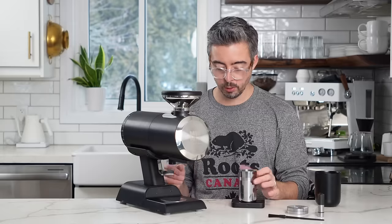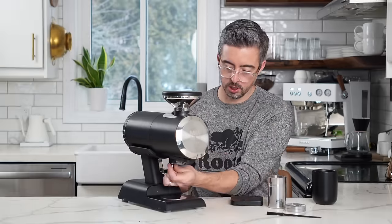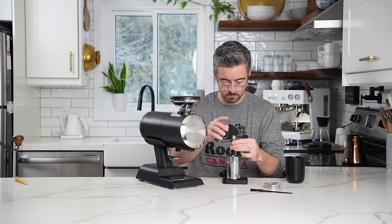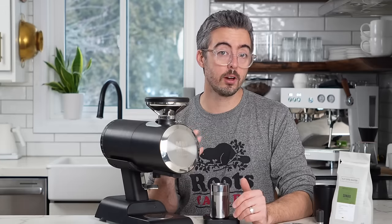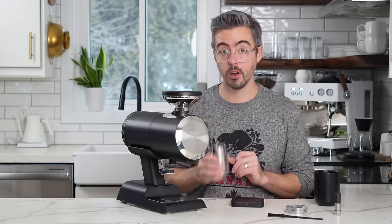After a flick it's 17.6, so 0.4 grams. Using the dose finisher we're within 0.2 grams. I'm going to season these burrs with a couple kilograms of coffee. I'll also test with RDT and give that info in my full review. But for now let's pull our second shot.